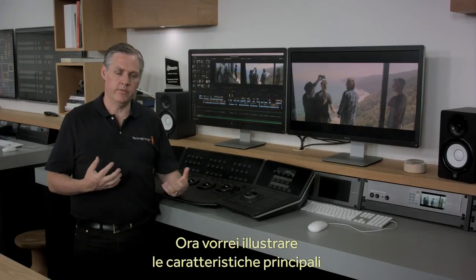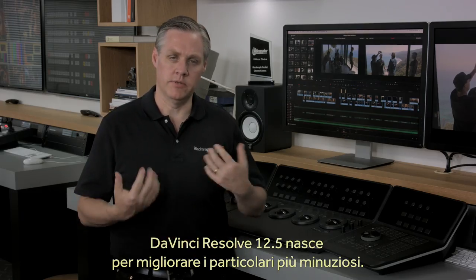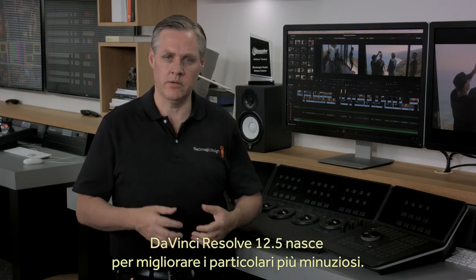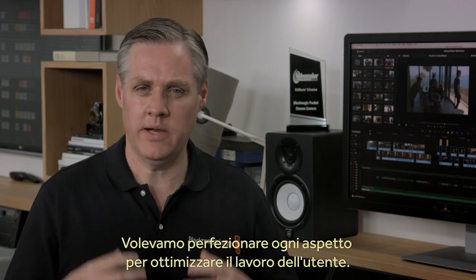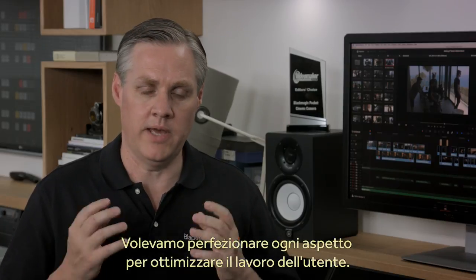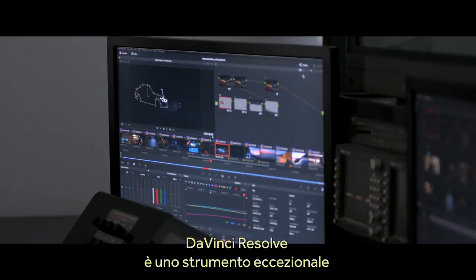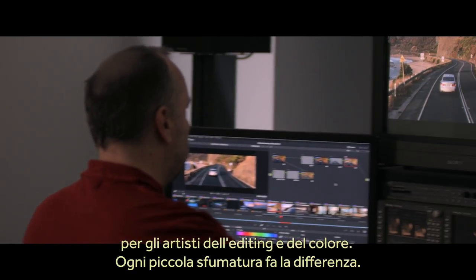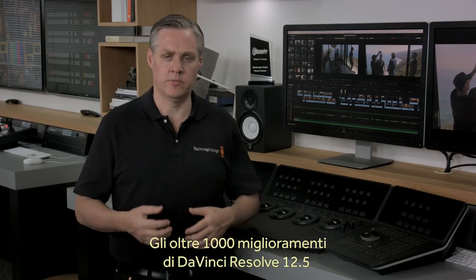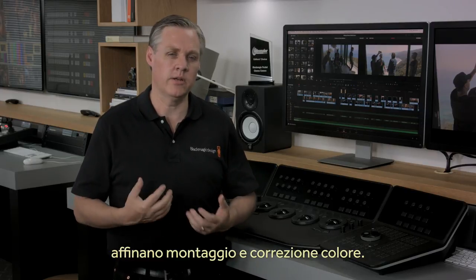We also have a new update for DaVinci Resolve this year. We've called this release DaVinci Resolve 12.5 because we wanted to focus the engineering team on lots of the small things that can often get overlooked — the hundreds of very small refinements that will help every user every day. It's the little things that can make the difference between liking a product and really loving a product. DaVinci Resolve is a very important tool and editors and colorists spend all their working lives using it, so the little things are very important. In this release of DaVinci Resolve 12.5, there are over a thousand small improvements that will make editing and color correction more refined.